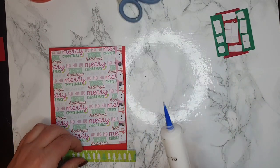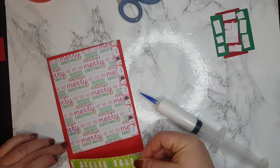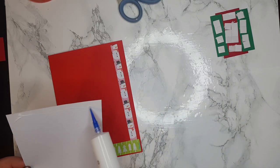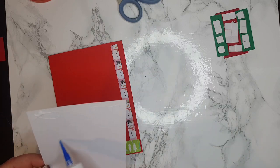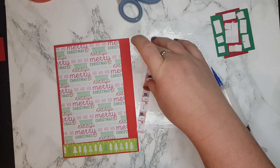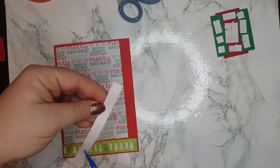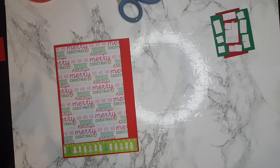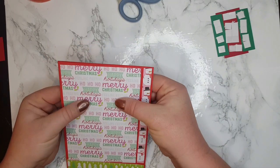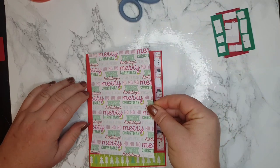Now I'm going to assemble this card. I'm going to put some glue over here and assemble this panel. Just a tiny bit of glue — I'm not going to stick it too much because I need to make sure everything is in place. This one is going to go all the way over here. Very slowly I'll move my paper — that's one good thing about the glue, you can still move it.